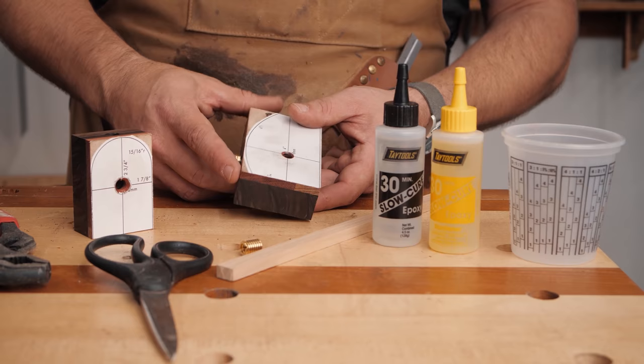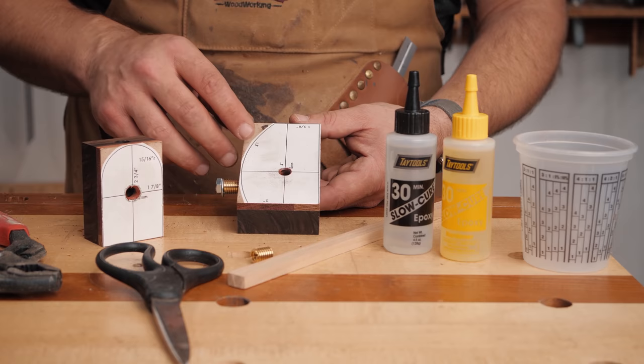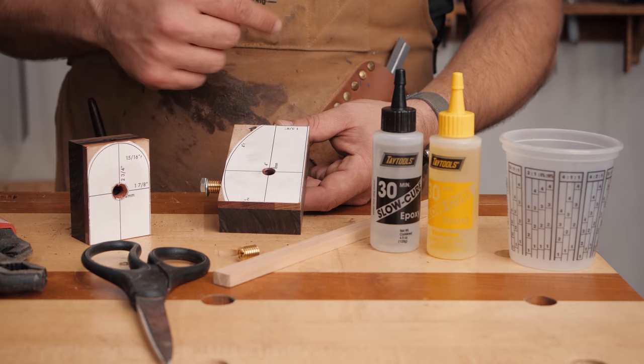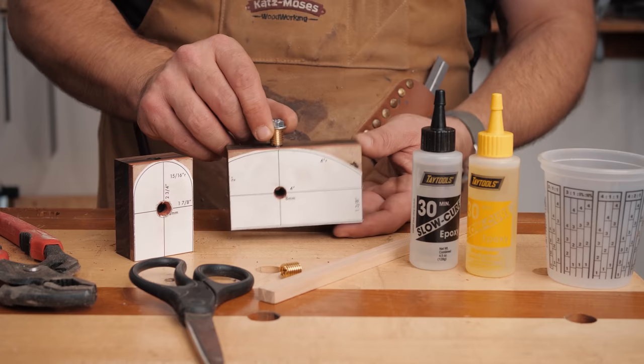We're going to go to the belt sander or whatever you want to use to take it down to the line. I might even hit this with a hand plane a couple of times to get it closer — my band saw tire just ripped off so I don't have that option. The reason I use double-stick tape instead of spray 3M 77 adhesive is because we really don't want to mess with this face as much as possible — just hit it with some 220 and that's it. We're going to thread these in, take it down to the line, then chamfer the corners maybe on the router table.